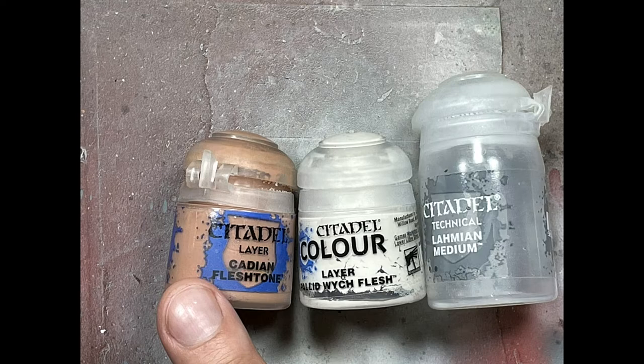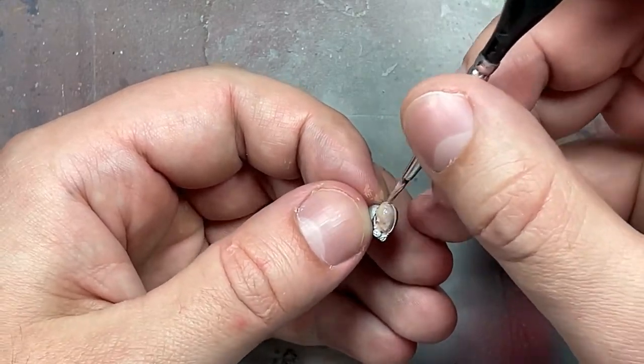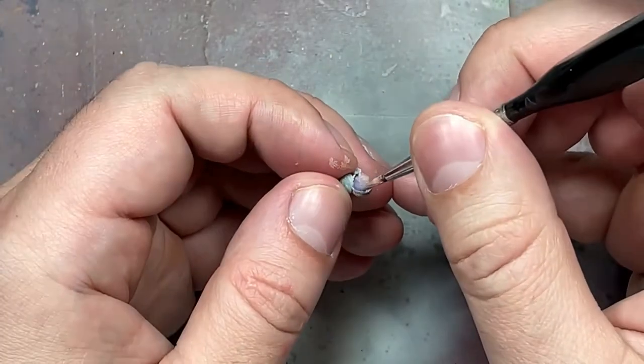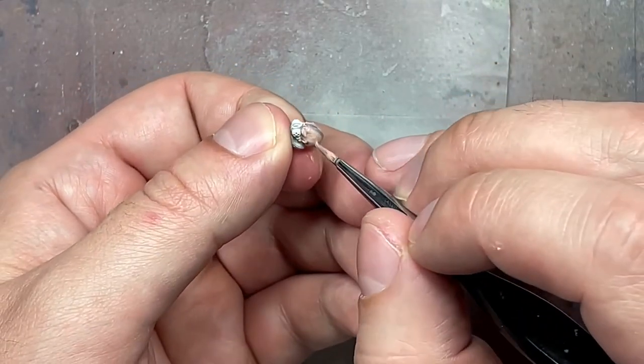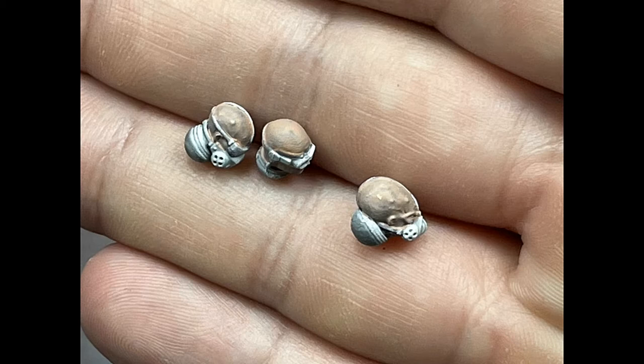Now for the faces and hands. With Cadian Fleshtone mixed with Pallid Witch Flesh and diluted with Lahmian Medium, I apply a simple coat onto their skin. The heads were already pre-painted with the Genestealer color to add darkness, and one coat created a messy color. I tried to do this quickly since it's speed painting, but to achieve the same quality as my previous guys — the Saboteur, Primus, all that — it took around half an hour to 40 minutes of work each. With 10 of these guys, that's just not happening.